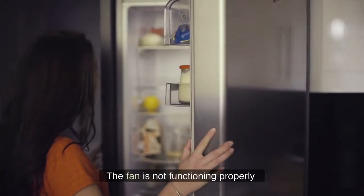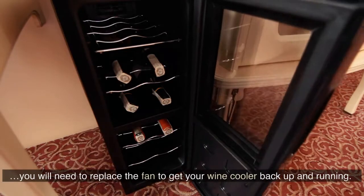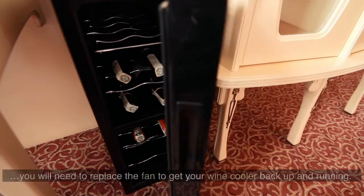The fan is not functioning properly. You will need to replace the fan to get your wine cooler back up and running.